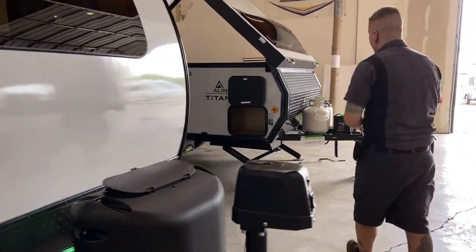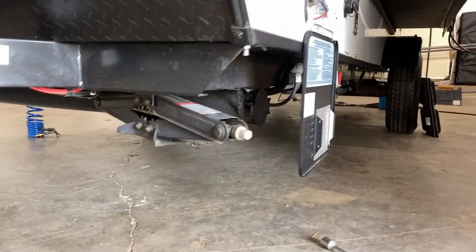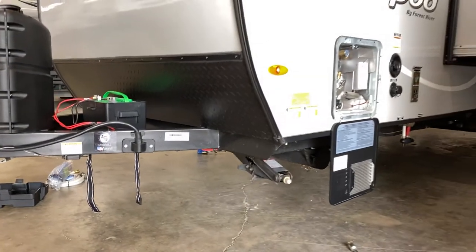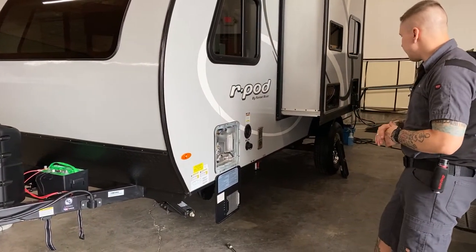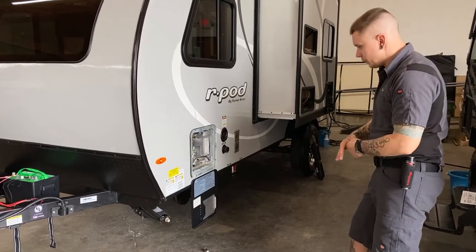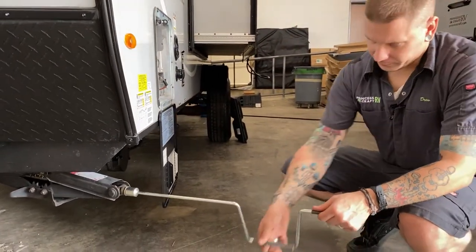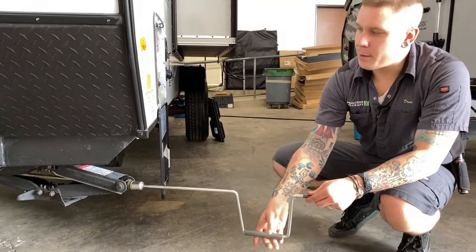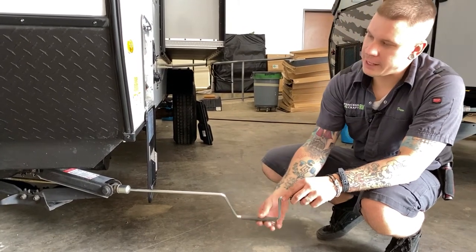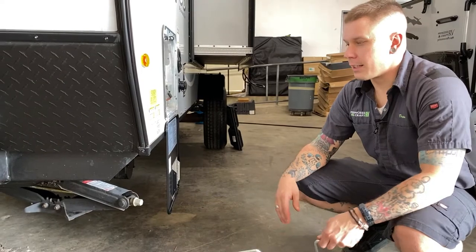Coming around to the side of the unit, we have stabilizer jacks on all four corners. Those are just for stabilization — not for leveling. If we're leveling front to back, we use the main tongue jack up front. Leveling left to right, we use the tires and a leveling kit placed under the tire. Once level, use the crank handle over the three-quarter inch drive nut — just make contact with the pavement and about a quarter turn more to snug everything up. Use a light touch to keep the jacks in better shape longer.